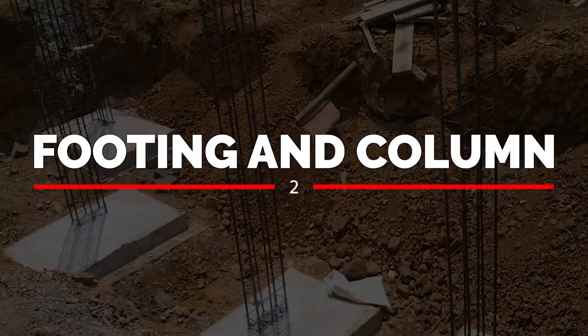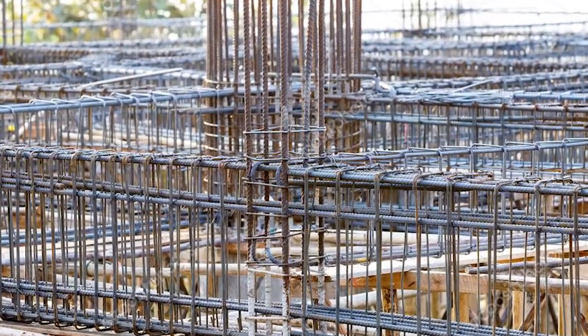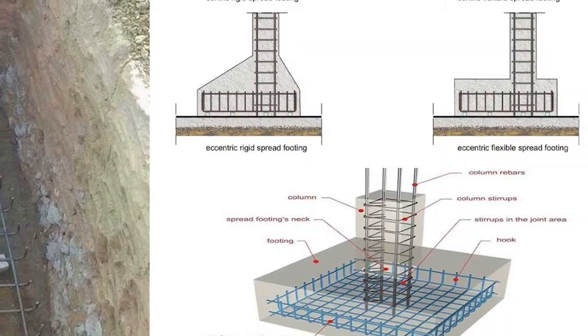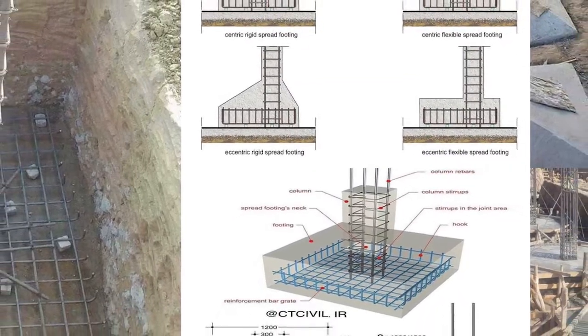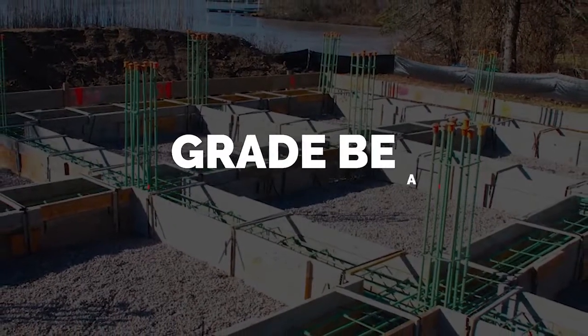Next we talk about footing and columns. We dig six to seven feet, put a footing mat, add jelly, and do the column. The cost of one footing column is around ₹9,000, so you can multiply that by the number of columns in your plan. The next step is the grade beam.